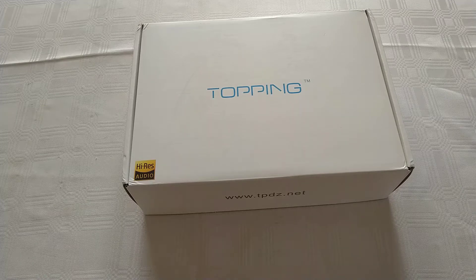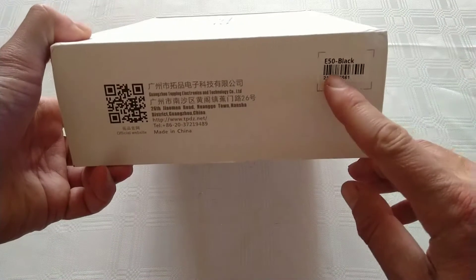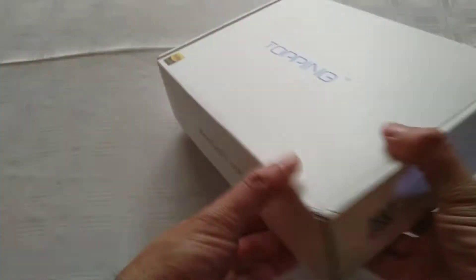Doing something a little different here, looking into audio and deciding to do a bit of DIY with that, as well as buying some pieces to upgrade the audio stack or audio chain. I got myself a Khadas E50 in black — that's the box, pretty plain.